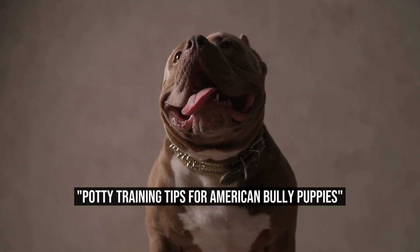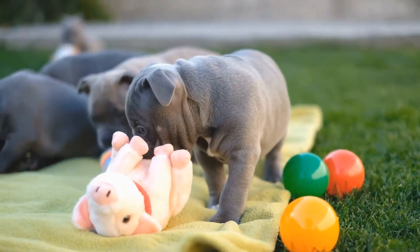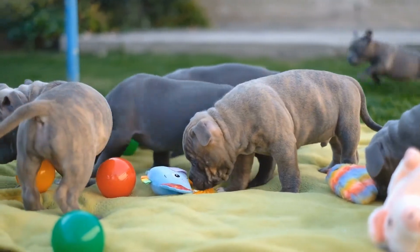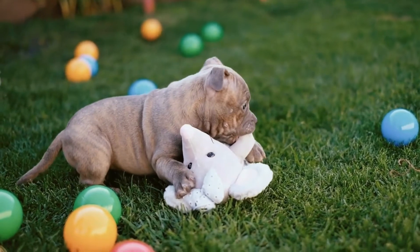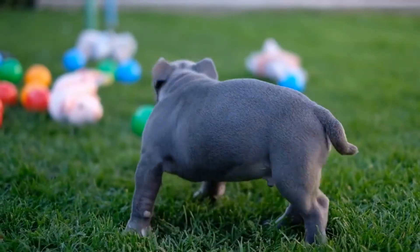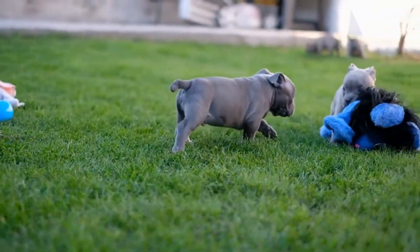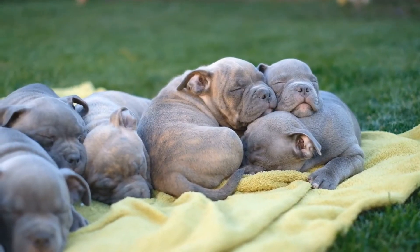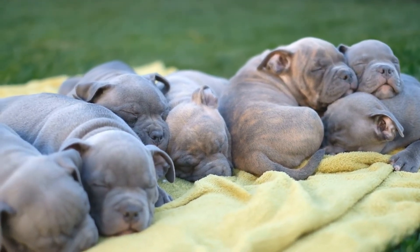Potty training is an essential part of raising a puppy, and it's especially important when it comes to American Bully puppies. These adorable and playful dogs are known for their intelligence and loyalty, but they can also be stubborn when it comes to house training. If you've recently welcomed an American Bully puppy into your home and are wondering how to effectively potty train them, you've come to the right place. In this article, we'll provide you with some valuable tips and techniques to help you successfully house train your furry friend.